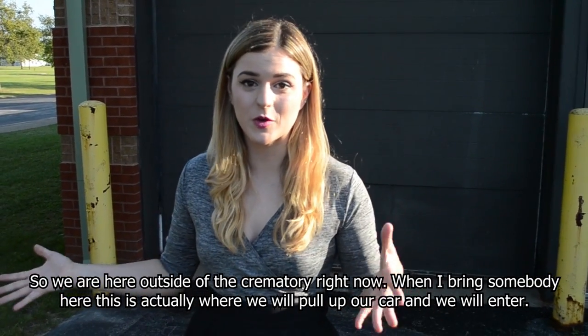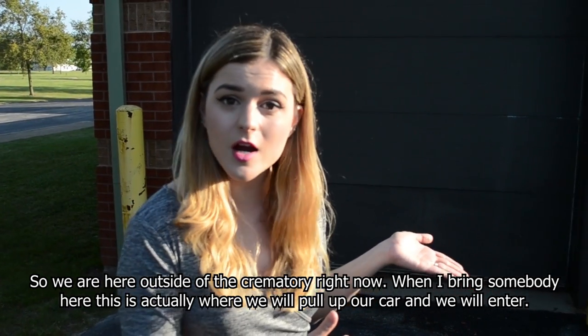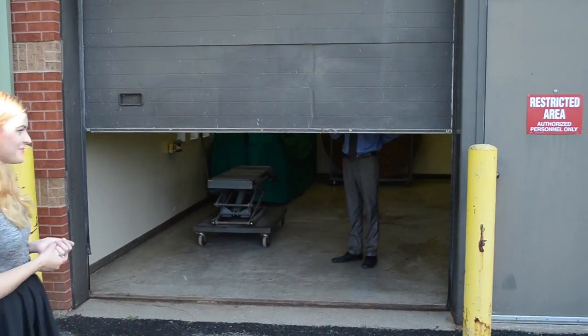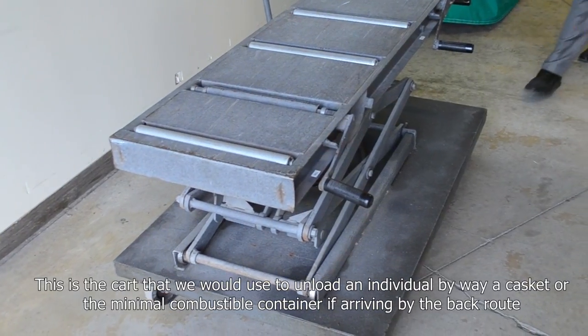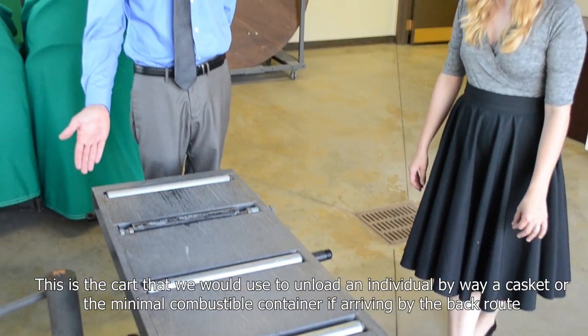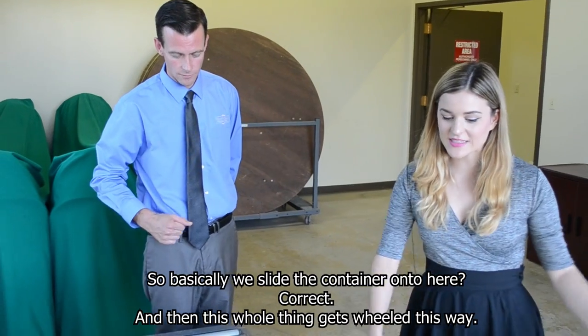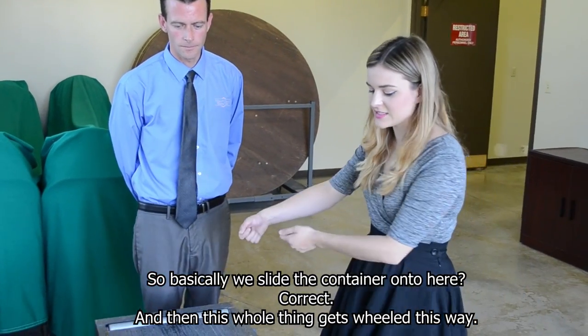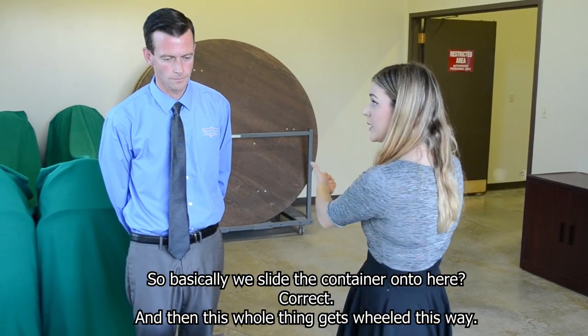We are here outside of the crematory right now. When I bring somebody here, this is actually where we pull up our car and enter. This is the car that we would use to unload an individual casket or the minimum combustible container if arriving from the back door. Basically we slide the container onto here and then this whole thing gets wheeled this way.